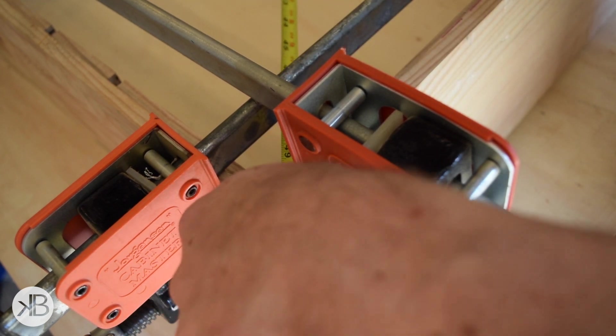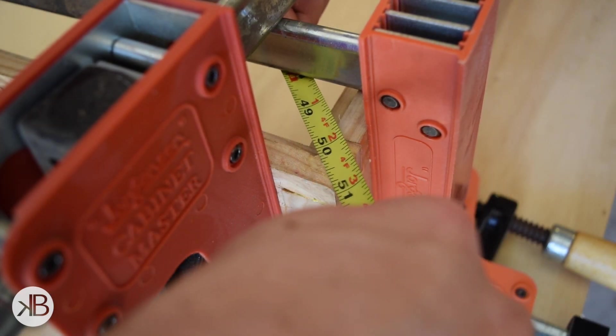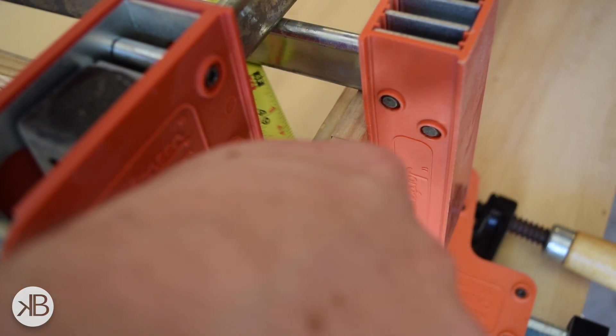The parallel clamps do a pretty good job of keeping everything square, but I decided to check by measuring from both corners. They both ended up just under 51 inches.